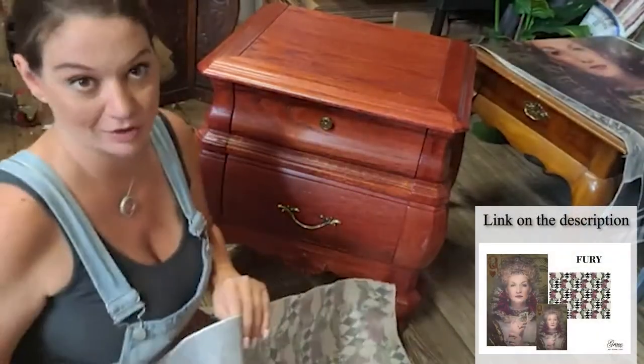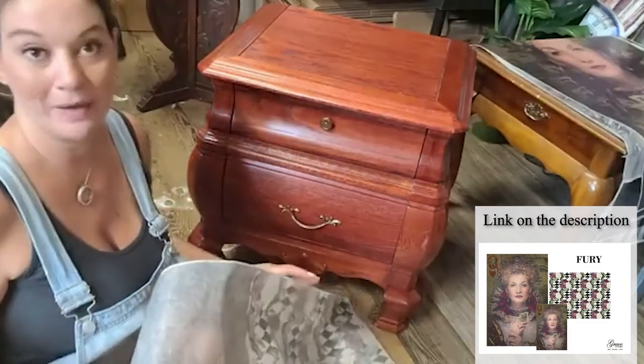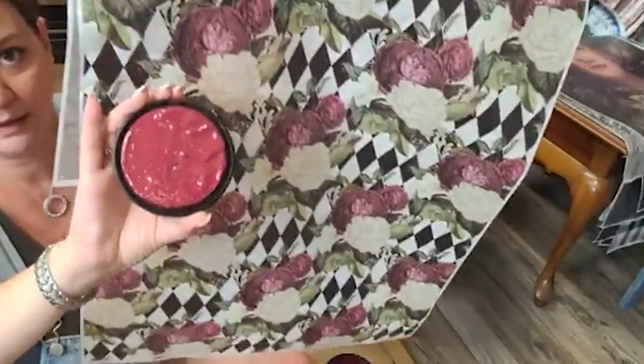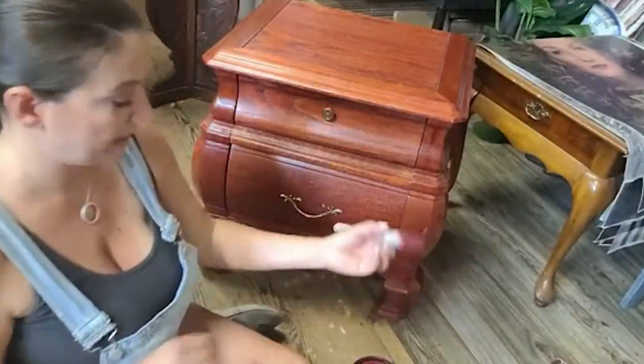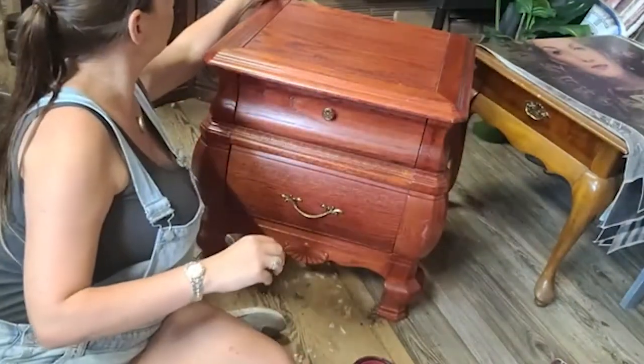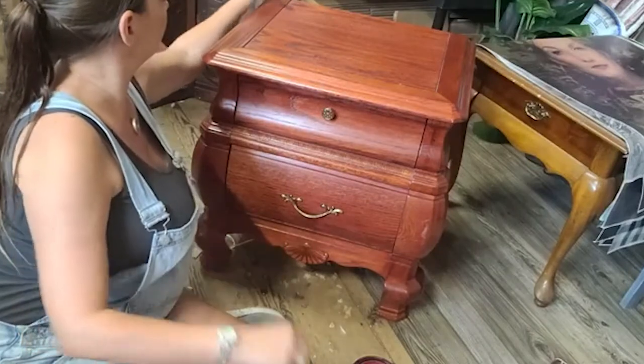We are going to use a paper called Fury. This is the color that we're painting and this is that. I have my fan brush, and this has already been cleaned except for that little fuzzy that wanted to land on it.